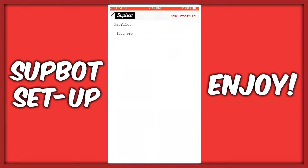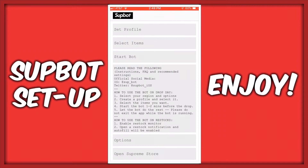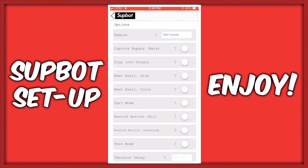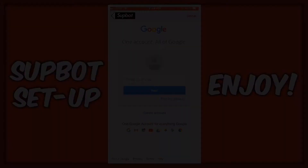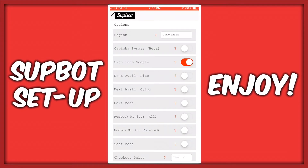Afterward, save the profile and select it. Next step is to go to Options. Click on Sign in to Google and connect your account. Afterwards, select Next Available Size and Next Available Color.